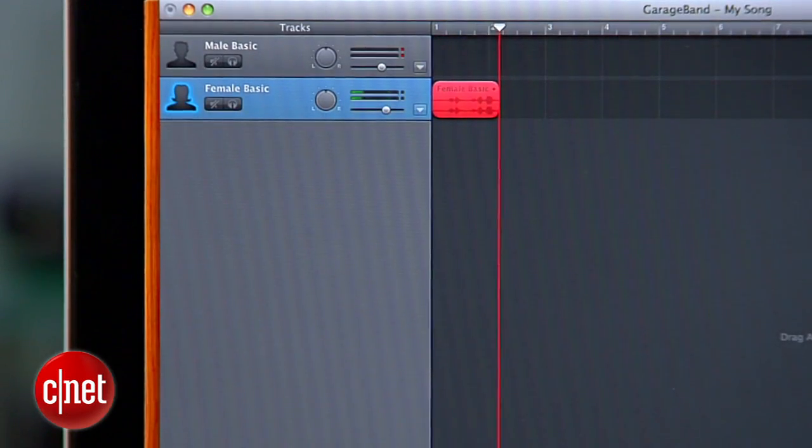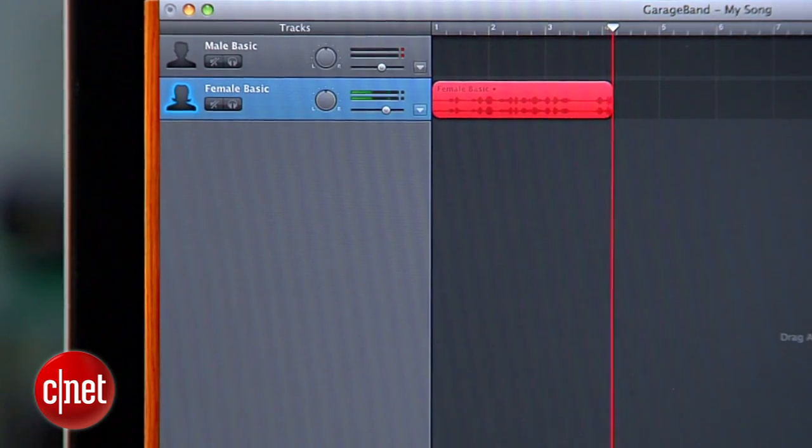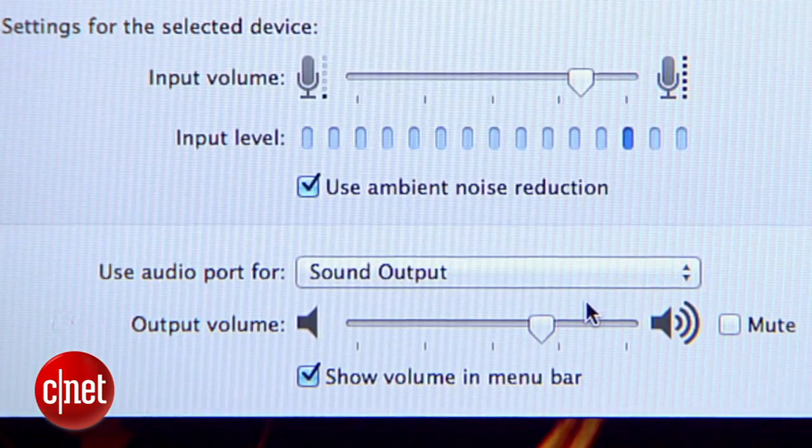This can be a useful tool if you want to record an instrument into GarageBand or transfer a recording from vinyl or cassette. But when you want to listen back to what you've captured, don't forget to switch back to headphone output.